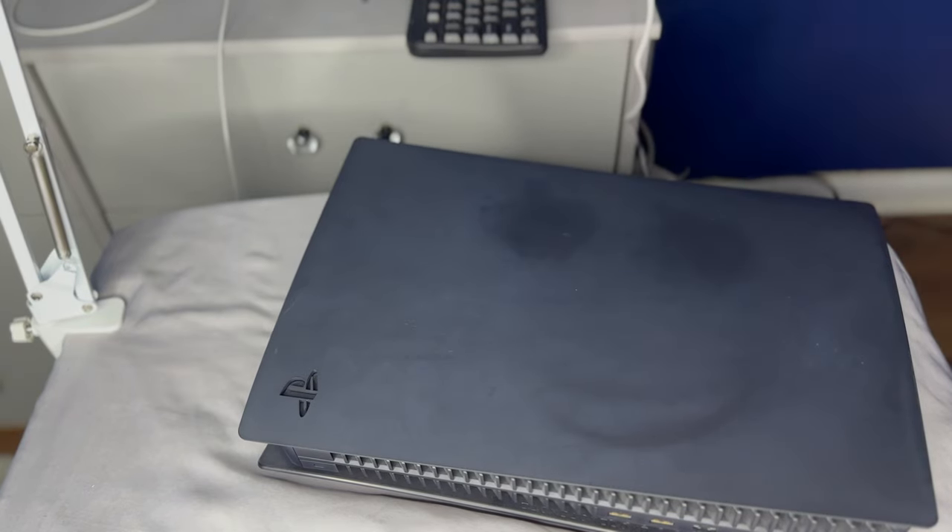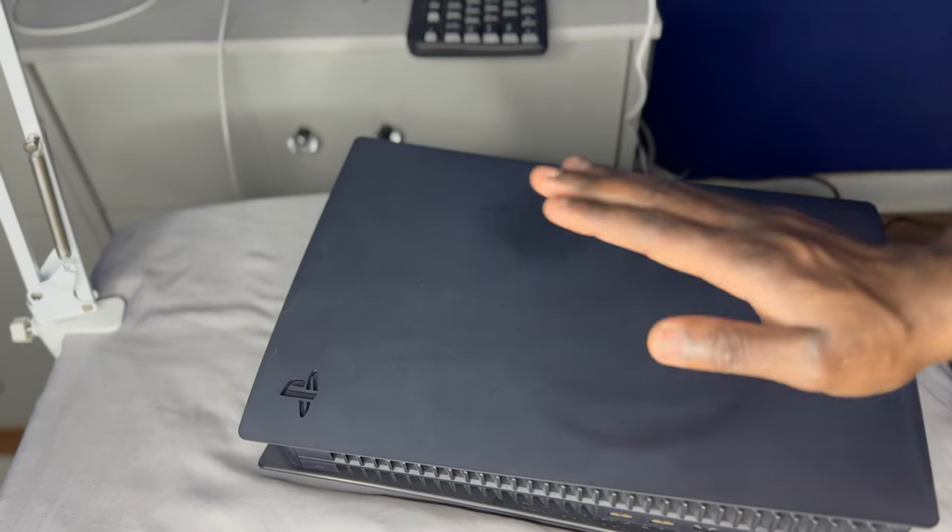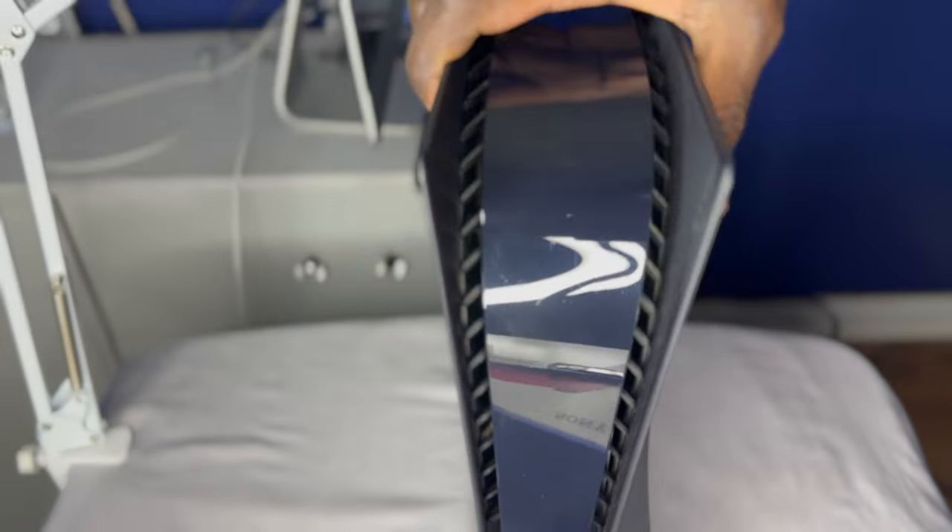So y'all, let's go ahead and get this unboxed. But first I want to go ahead and remove — let's do the unboxing first and then remove the face plates and show y'all how it looks when it's done. This is how it looks right now when it's standing up. As y'all can see, I don't like that skin at all. It doesn't look right.